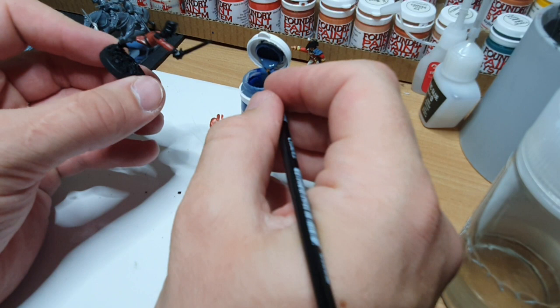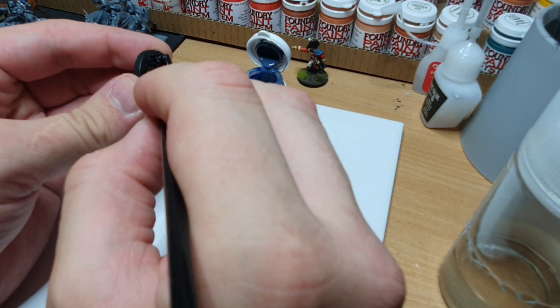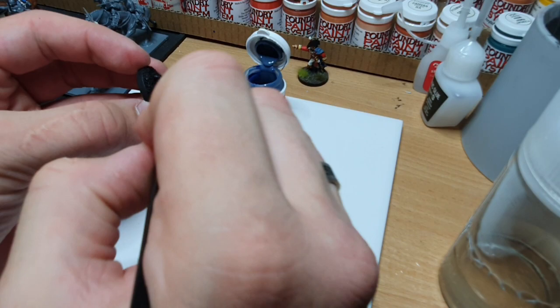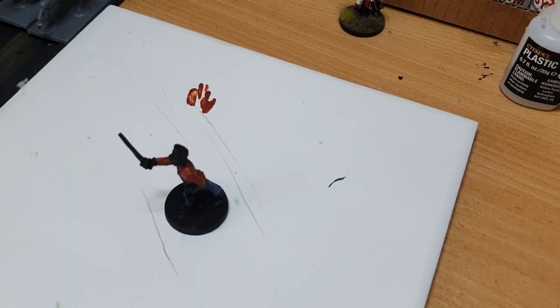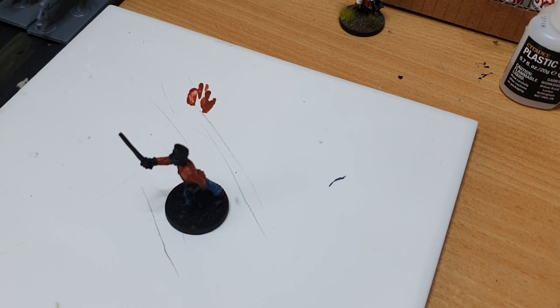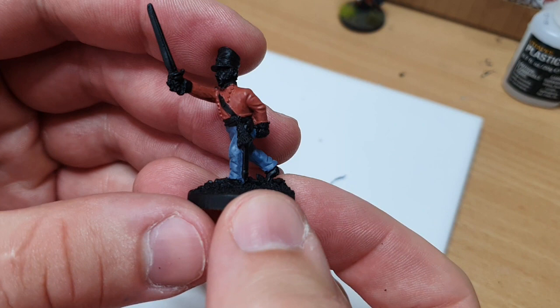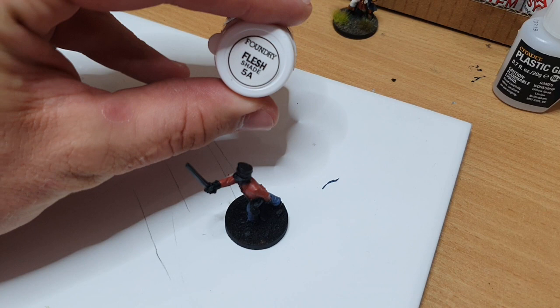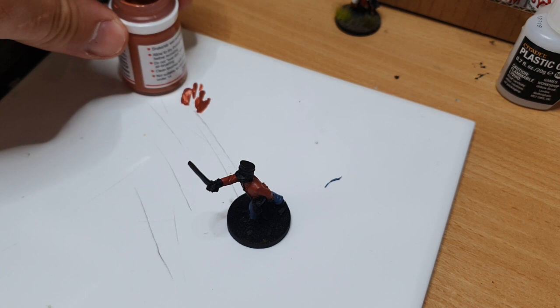Just leaving the black boot area for now. With the trousers done, the next step is to base coat all flesh. I'm going to give him white gloves since he's an officer — you don't have to if you don't want to. So really the only bit of flesh to worry about is the face. For that I'll be using Foundry Flesh Shade 5A. Give it a good stir and I'm going to pay careful attention to the face.